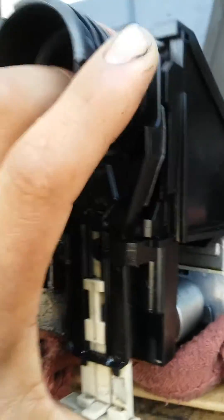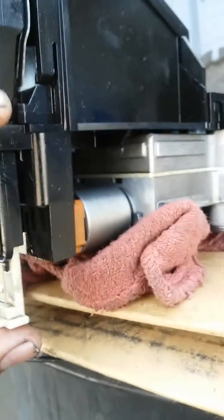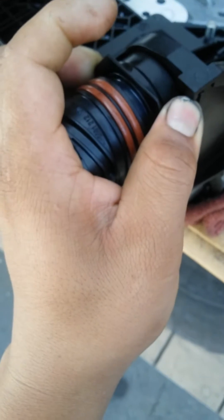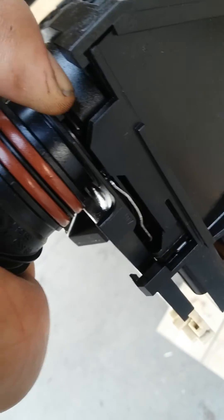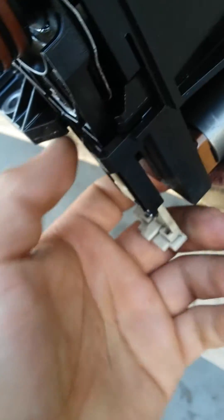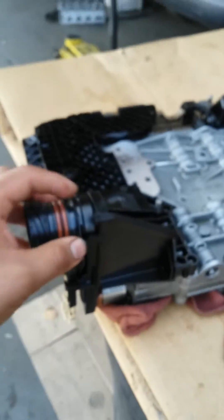The right way to do this is supposed to be: insert this thing so it allows those tabs to push the lock in. But sometimes that's not possible and you don't want to struggle with this once you have things torqued in place. You're supposed to just push it in and this should release the metal lock — but as you can see, it's not doing that even though it's all the way in. What a tricky thing.